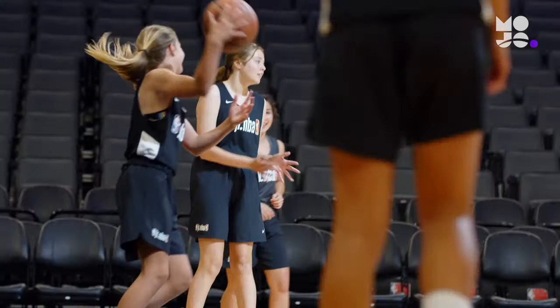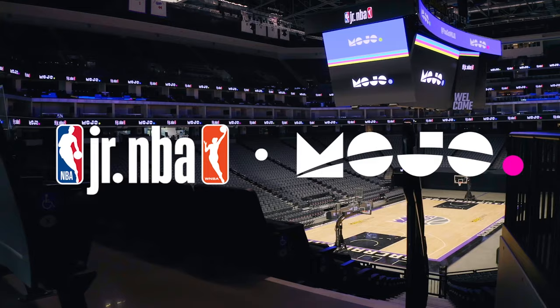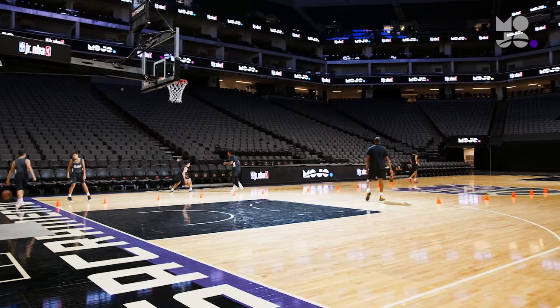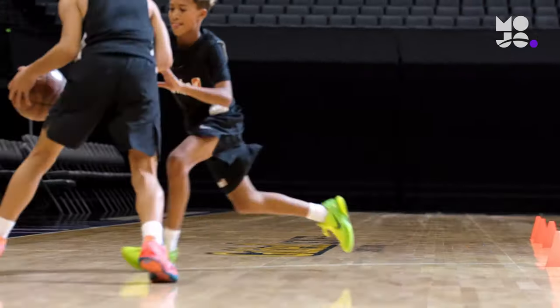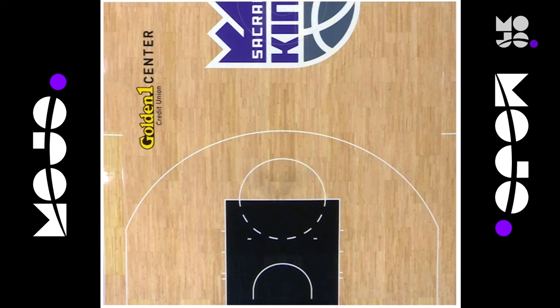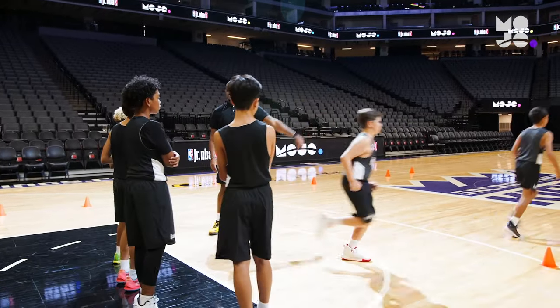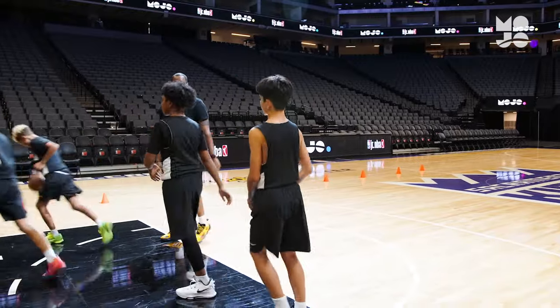Make it through a basketball obstacle course in this game called alley hoops. Use a half court, then use cones to make two alleys: one from the baseline to half court, another from half court to the three-point line. Send half the team to each alley, then divide them into pairs.